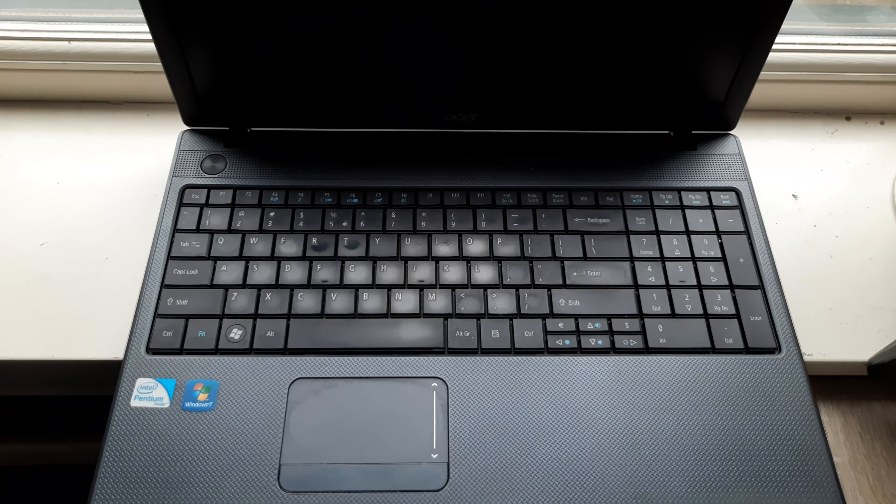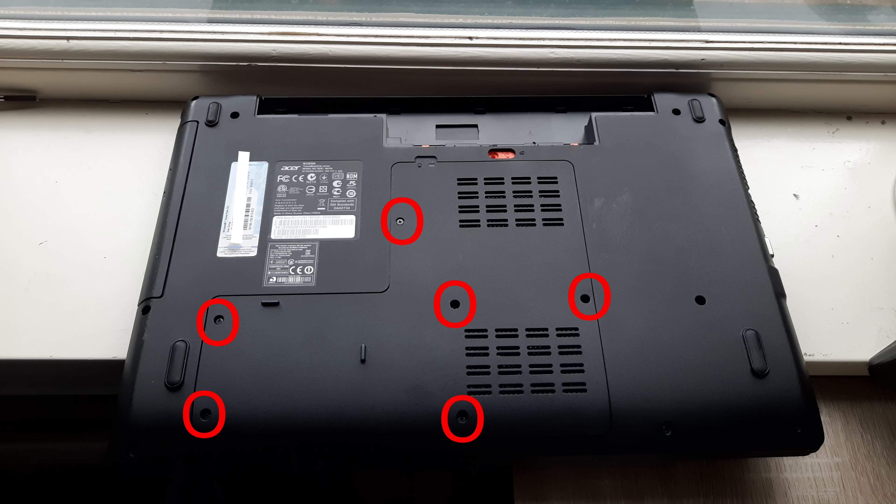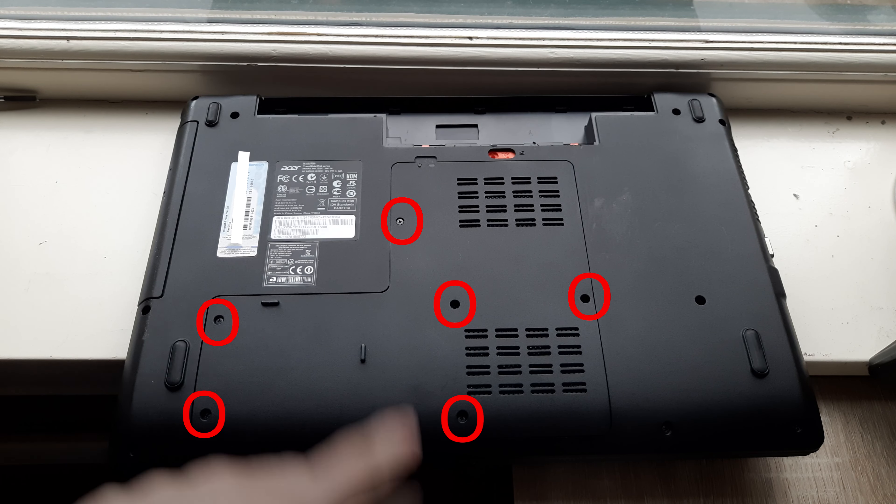Alright, this is how to replace the RAM. Close the laptop, flip it over and then first take out the battery. This is done by pulling this tab to the side and removing the battery. Then you want to remove the screws that are all circled.